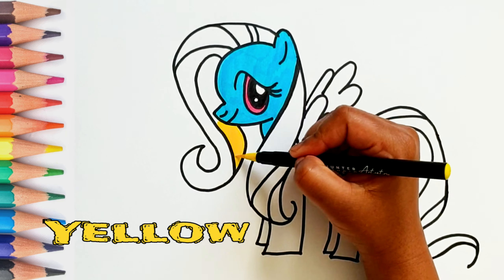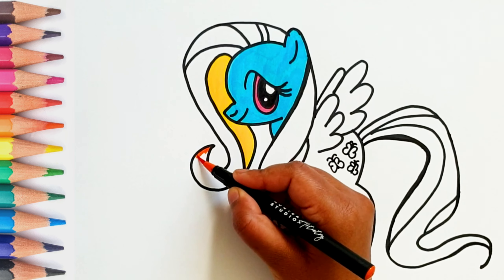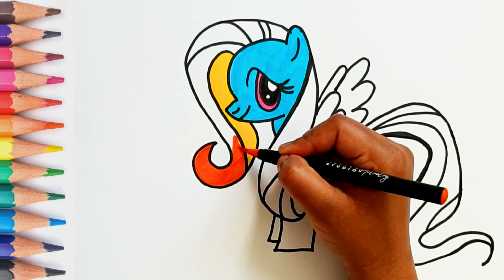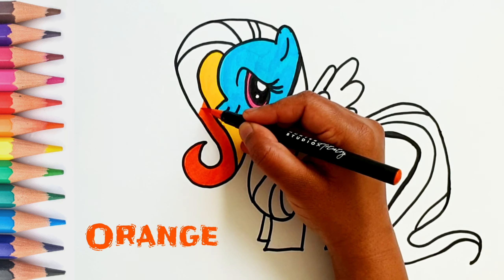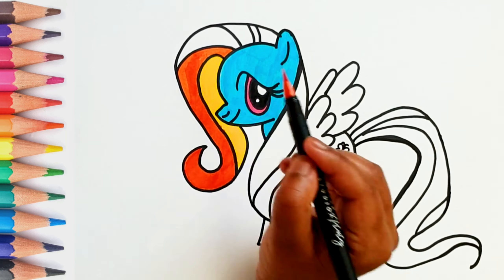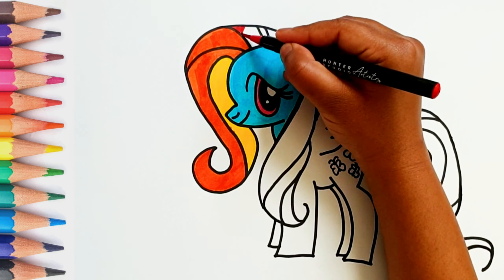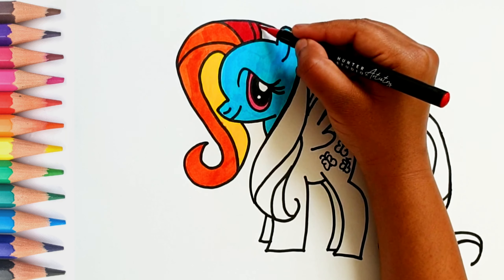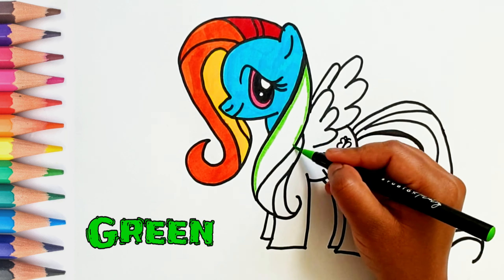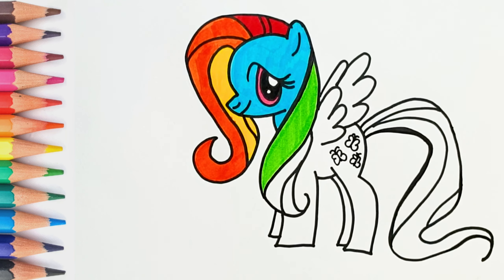This is yellow color. Do you know which color is this? Correct! It's orange color. This is red color.